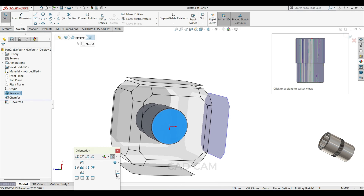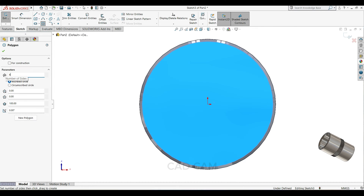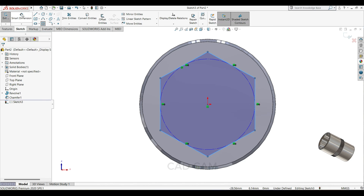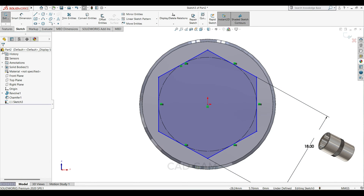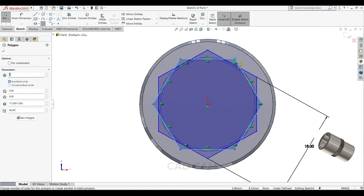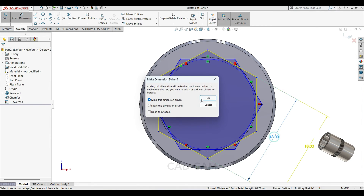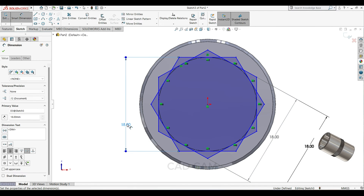Select sketch normal and select your polygon, parameter will keep 6. Draw one polygon here. From here to here will make 18mm. Again select polygon, parameter 6, select the center point, center point here, and this side also 18mm.